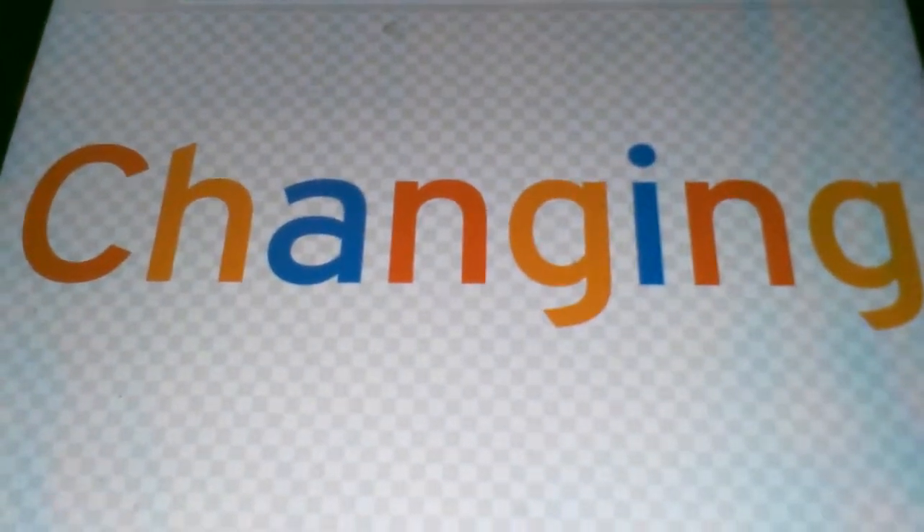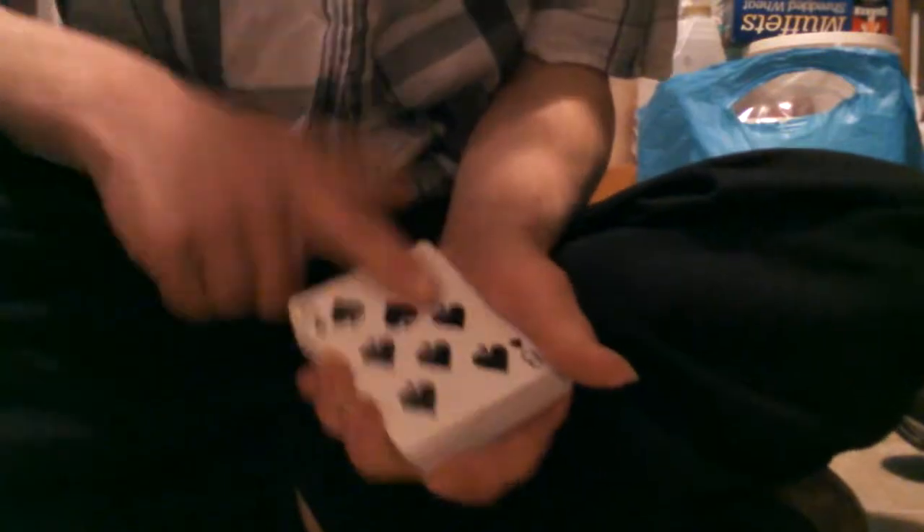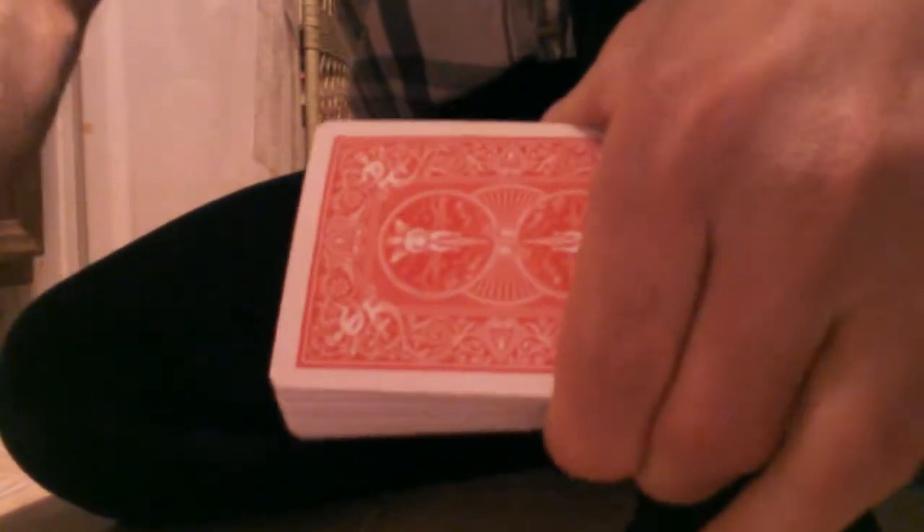And now for our 27th one, which is the color-changing card deck. Number 27, the color changing card deck. You can see I've got some cards in my hand here — you can see the back, and in front. What I'm going to do is take all the cards off like that. I'm going to hold the card — watch this — and change the color of the deck.